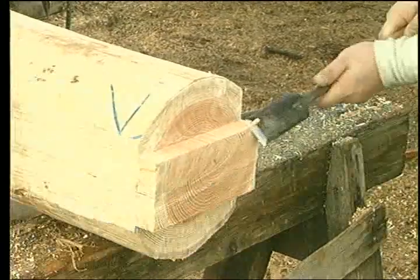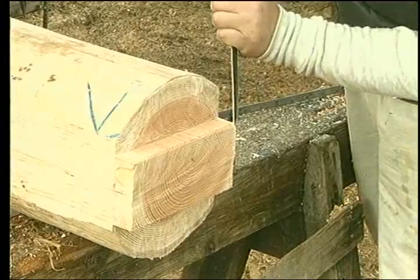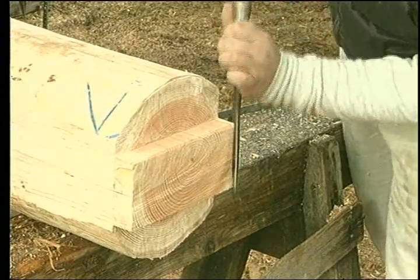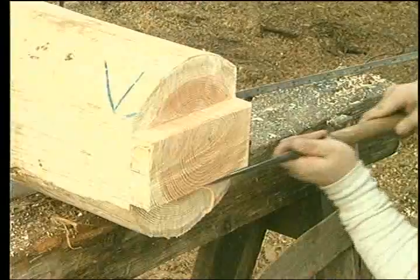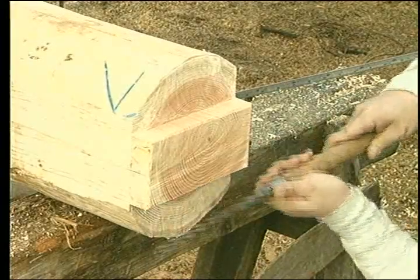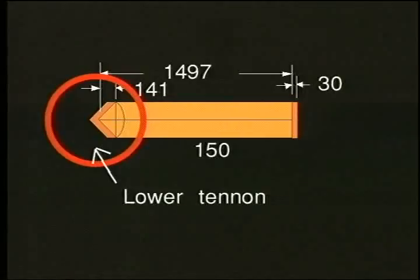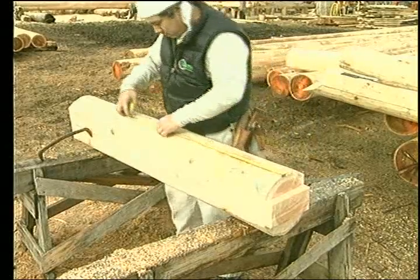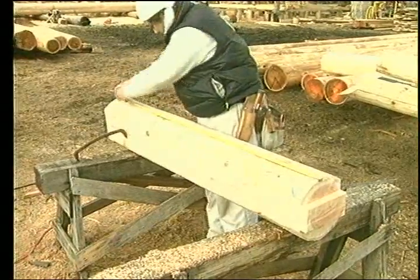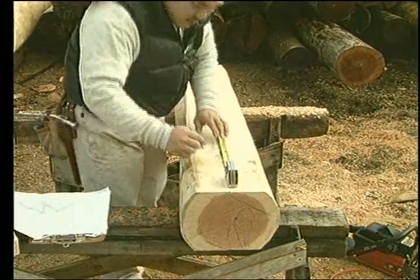Now check your specifications for the length and measure it onto the center line. Because your line on the other end is accurate, you can measure from that end for all four sides. Drop back 100mm and draw a line around the log.